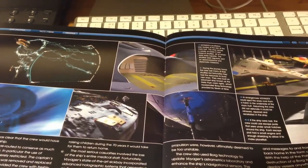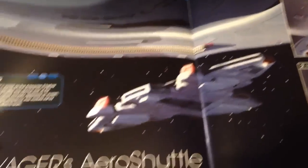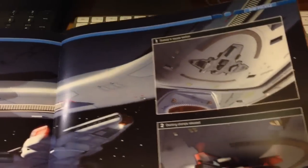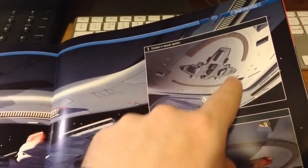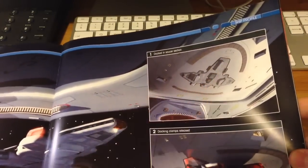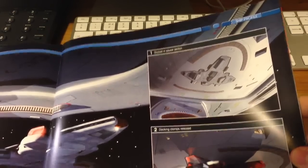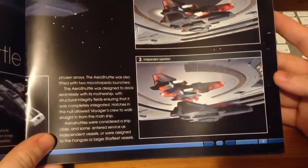Definitely enjoying that side of the subscription. There's a nice piece about USS Voyager's Aero Shuttle — if you're familiar with the ship, you'll know that moulding that appears on the bottom side of the saucer section. I don't think you've ever seen it actually used in the series, but it shows a nice animation of it detaching and flying away.